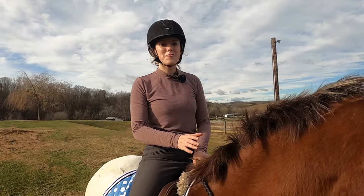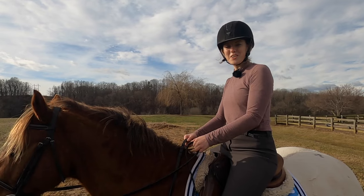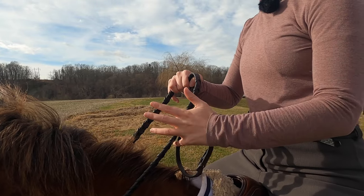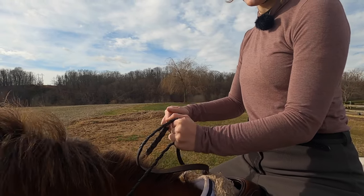I'm going to share how to ride your horse in the most simple terms, as if this is your first riding lesson ever. First things first, you're going to need to know how to hold your reins correctly. Put the rein between your pinky and your ring finger, then close your hand around it and put your thumb on top.